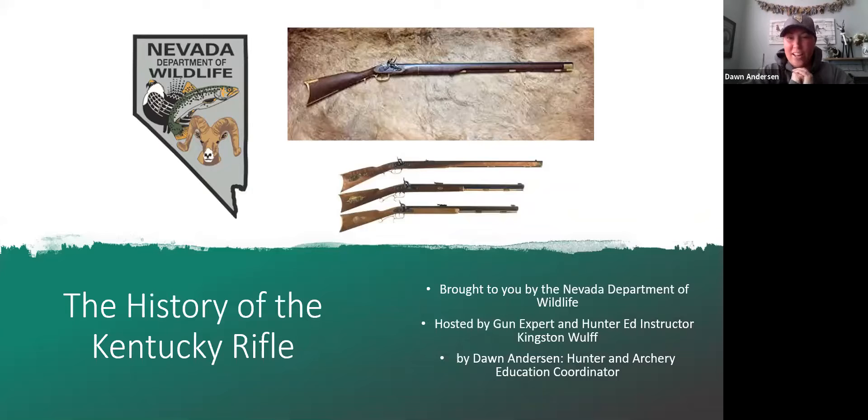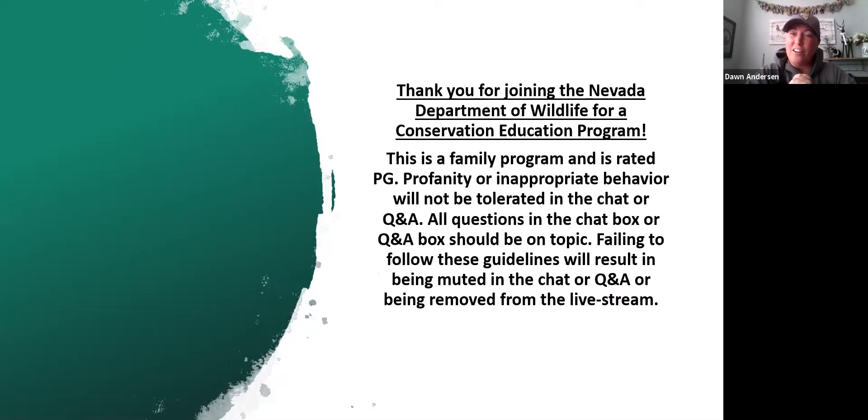Welcome tonight to the history of the Kentucky rifle, brought to you by the Nevada Department of Wildlife, hosted by gun expert and hunter ed instructor Kingston Wolf — 24 years as a hunter ed instructor. Tonight I'm going to be your moderator, my name is Dawn Anderson, and I'm the hunter and archery education coordinator. This is a family-friendly program rated PG; profanity and inappropriate behaviors will not be tolerated in the chat or Q&A.